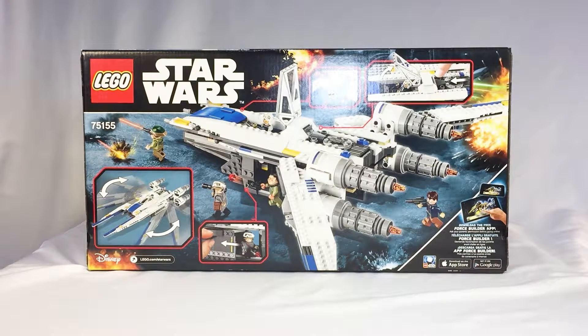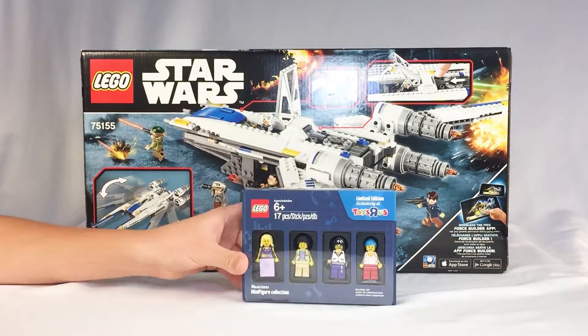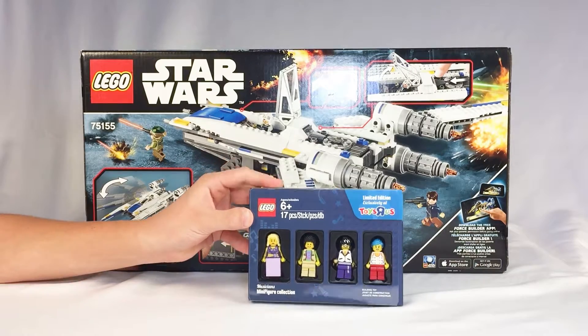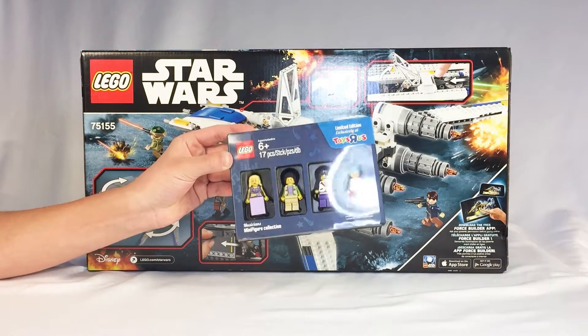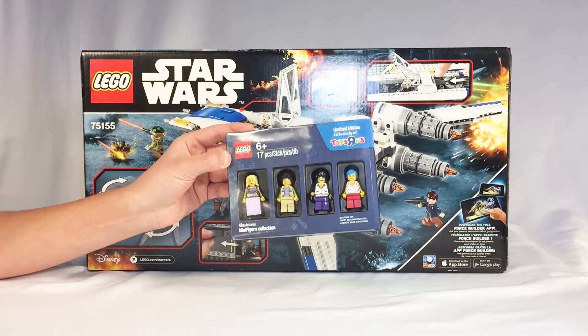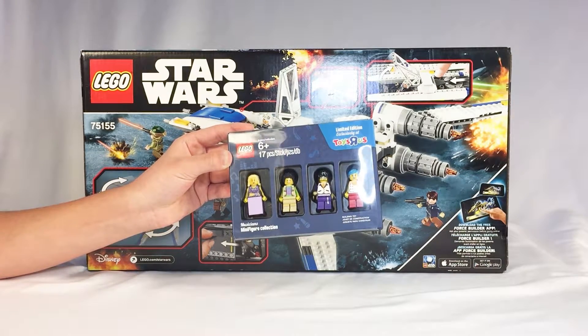And there's a pilot cockpit up there. We got this at Toys R Us, and right now it's Bricktober at Toys R Us. So with any purchase over 30 bucks, each week they're gonna have different ones, but you get these free characters. Limited edition, exclusively at Toys R Us. And this week was musicians.